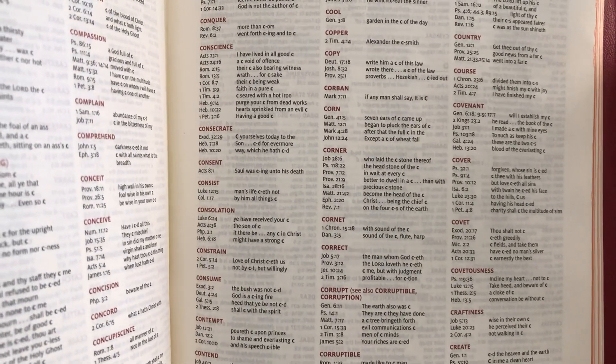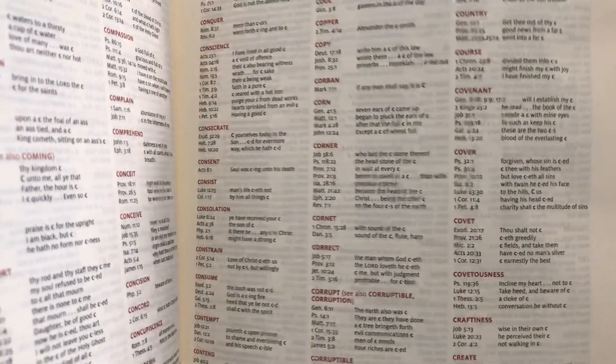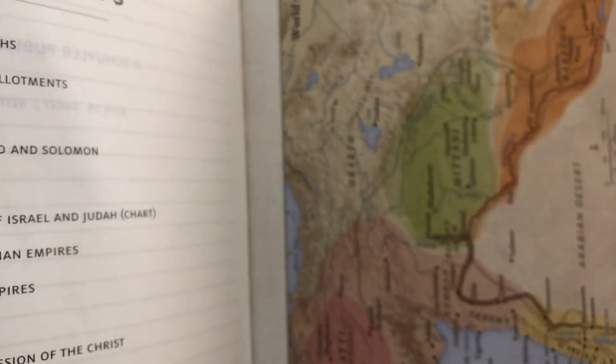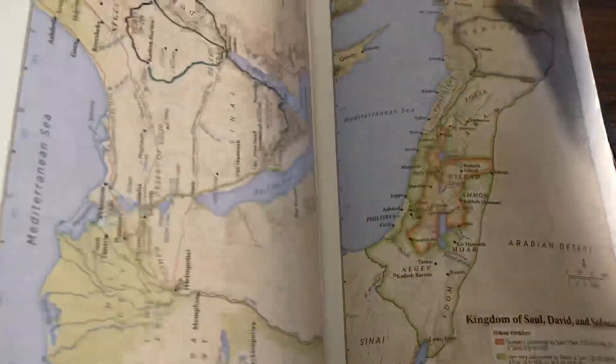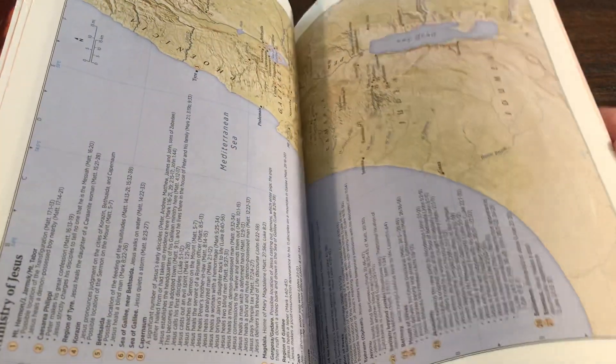I feel like there are more extensive concordances out there, and I would probably lean towards not even having a concordance and making a thinner Bible, but that's not going to affect this particular Bible too much. It's followed up by some great maps in the back — looks like there are about 12 different maps. These are the Schuyler maps and they're really, really beautiful. Pretty self-explanatory and just a wonderful Bible.